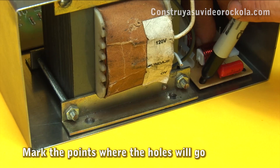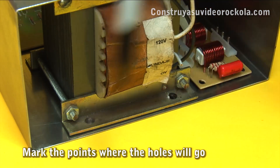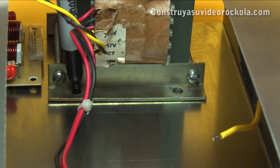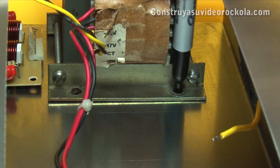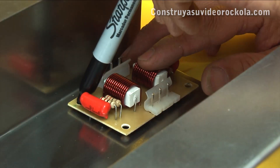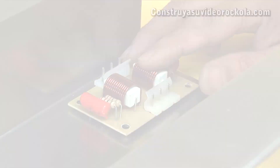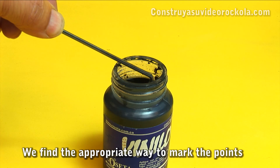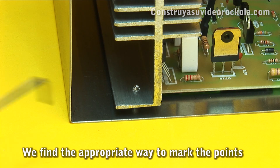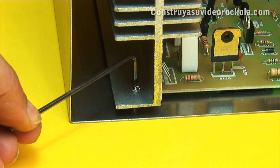Proceed to draw the point where each hole will go, which will later serve to hold each amplifier part using screws or plastic fasteners. Draw the other two holes necessary to secure the transformer, and the other two holes of the Zobel network. As the marker does not reach some places, use a thin object moistened with paint — in this case, a bristol key — to mark the holes in the amplifier main board.